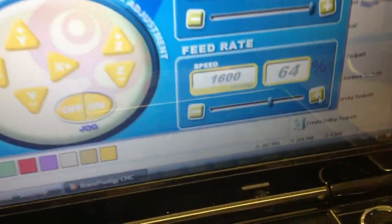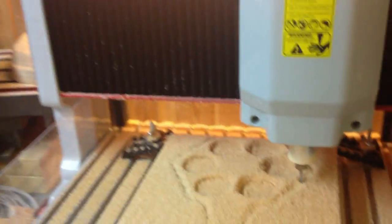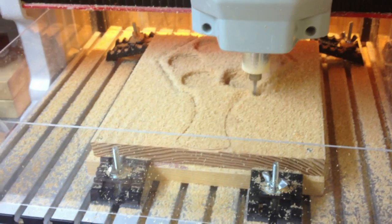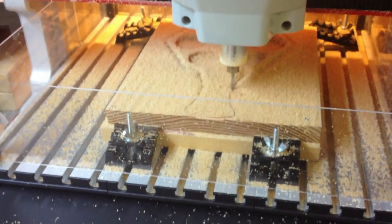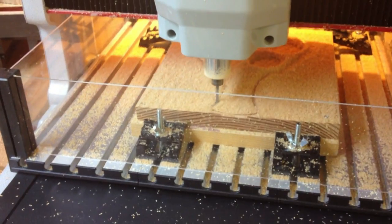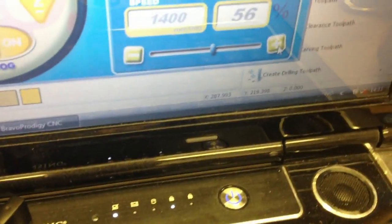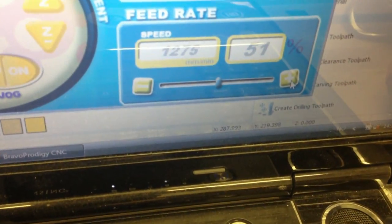I'm speeding up now, trying to go at 70%. I heard a lot of vibration, so I'm going back down to 50%.